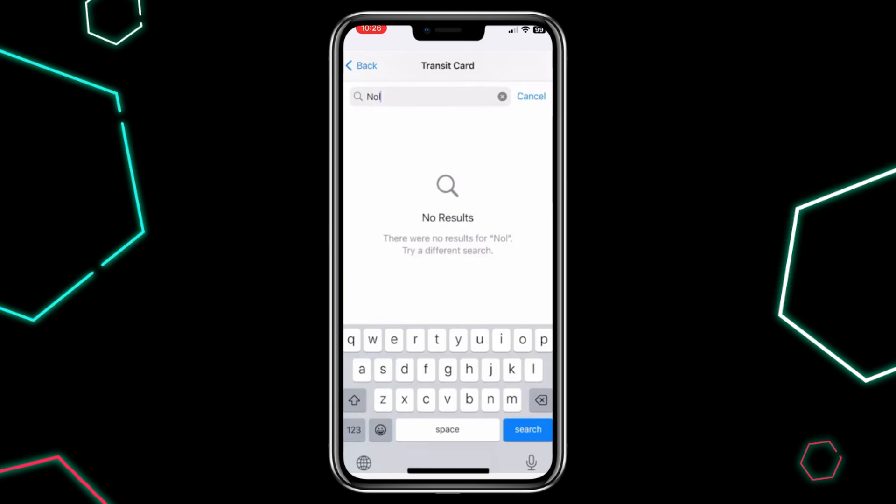And that's it. Now you can easily use your NullCard with your iPhone. If you found this video helpful, don't forget to like and subscribe and leave any questions in the comments below. Thanks for watching and see you in the next video.